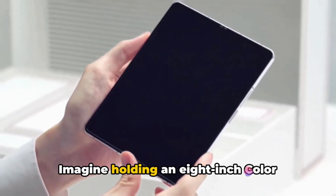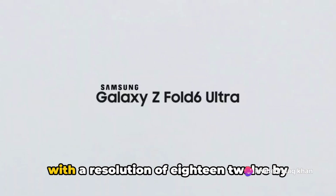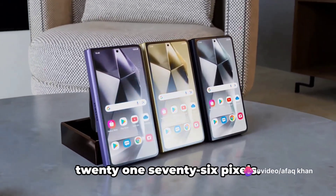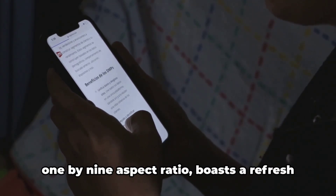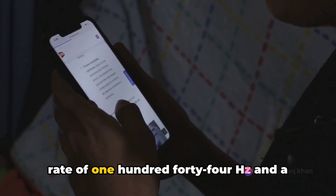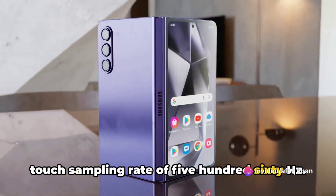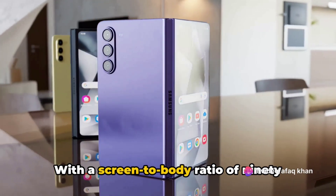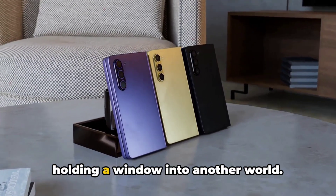Imagine holding an 8-inch Color Dynamic AMOLED 2X display in your hand with a resolution of 1812 by 2176 pixels. This screen, with its 23.1:9 aspect ratio, boasts a refresh rate of 144Hz and a touch sampling rate of 560Hz. With a screen-to-body ratio of 90.9%, you're virtually holding a window into another world.